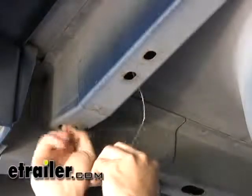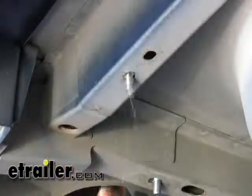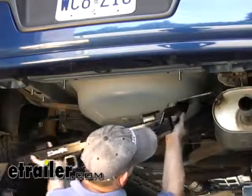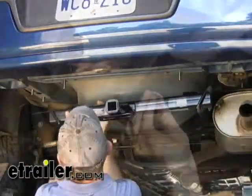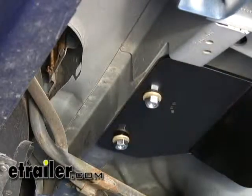All the blocks are going to be the same. At this point we can go ahead and start installing the hitch on the vehicle. We'll put the passenger side bracket over the exhaust and let the exhaust hold it up for a little bit while we get the driver side bolt holes lined up.